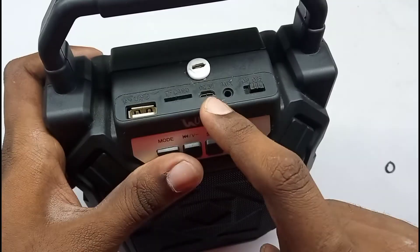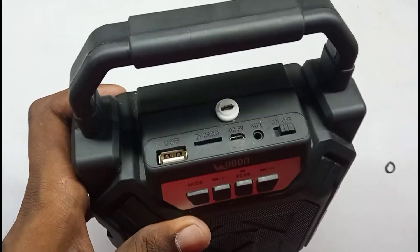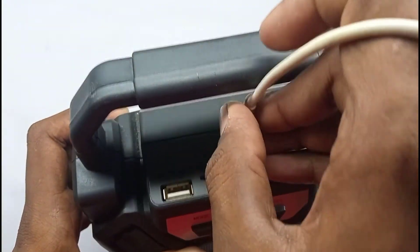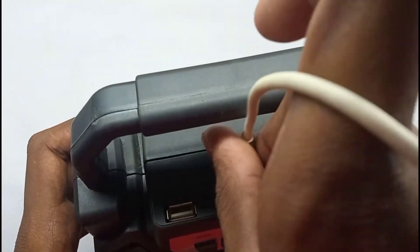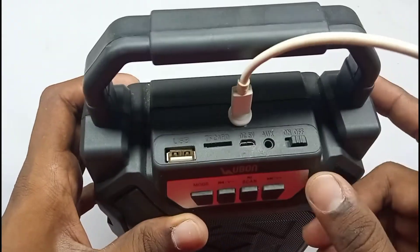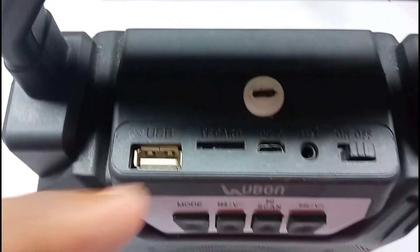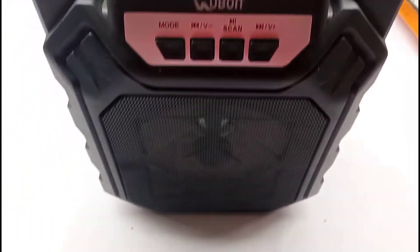Now we have done everything. If you want to check, press the check button. You will see a light on your screen — there will be a charger light. That's how you can check the speaker.